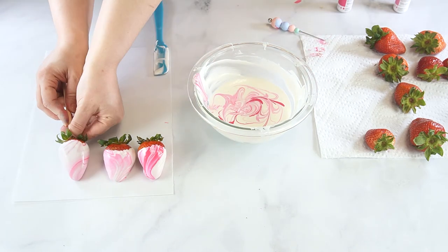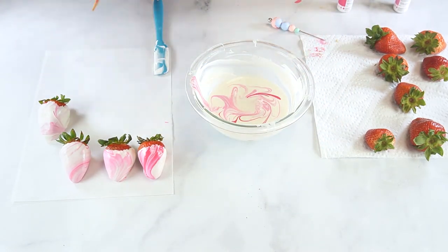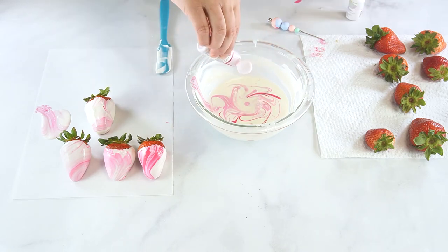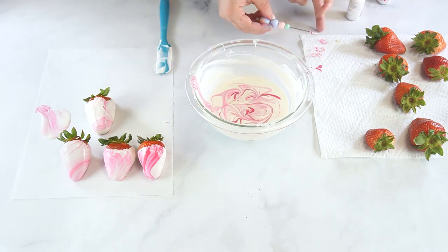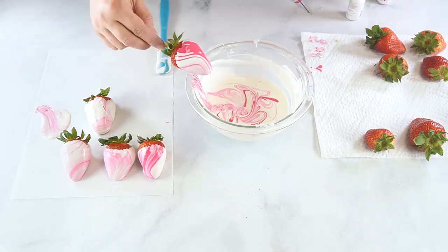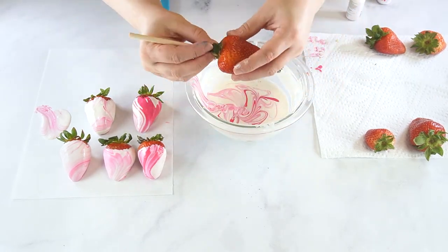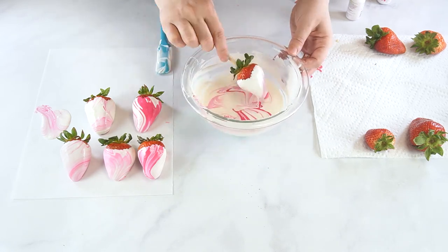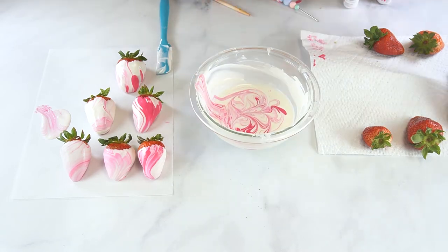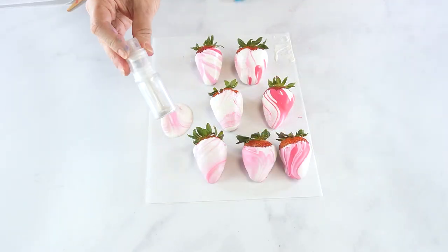Continue this process until all of the berries have been dipped. Allow these to set up at room temperature for 15 to 20 minutes. Once the chocolate has set on the strawberries, spray with white edible gilt dust if desired.